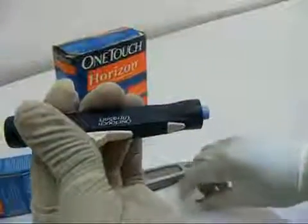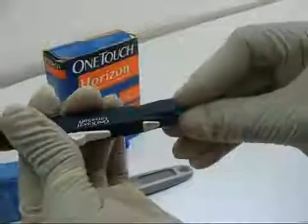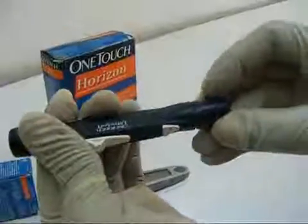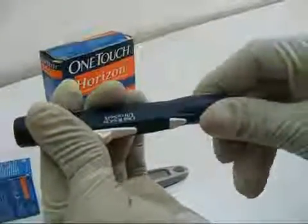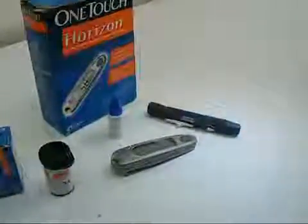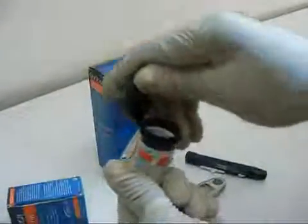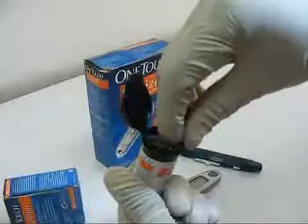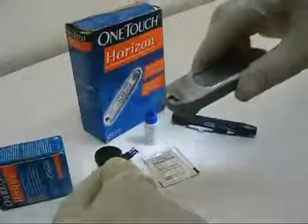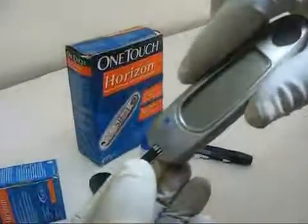The lancet is fixed onto the lancet holder and made ready for use. The glucose test strip is inserted into the meter. The electronic code registers and the meter is now ready for use.